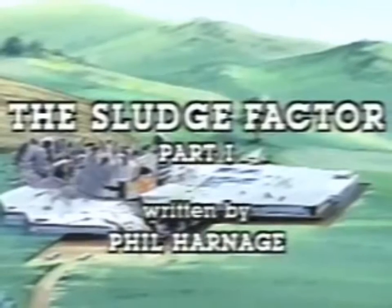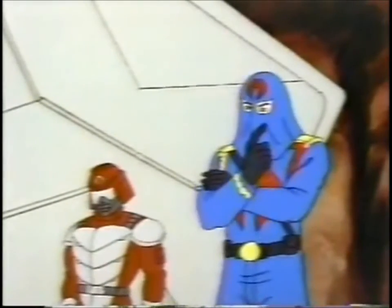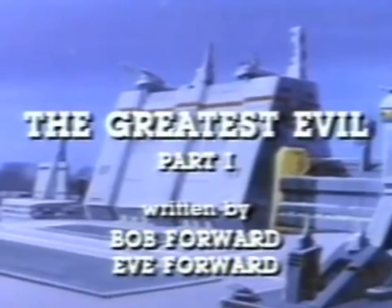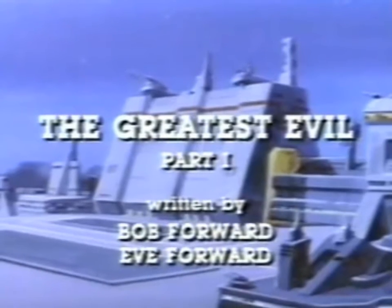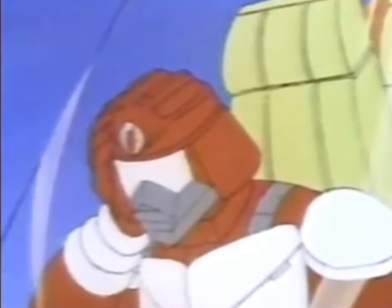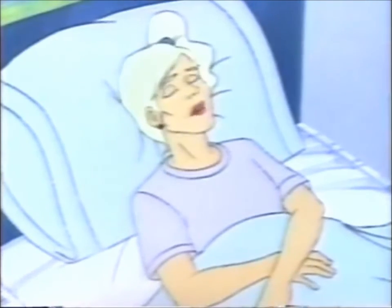That just leaves us with the cartoon series, specifically DiC. There are two appearances I can talk about. The first is in the double episode 'The Sludge Factor,' a PSA about polluting the environment, where one shows up as a sort of sidekick to Cobra Commander — he isn't very distinct. The Immortal is most prominently featured in another two-part episode, 'The Greatest Evil,' where it's a named character — well, named in as much as he is referred to as 'Crimson Guard Number One.' DiC never referred to them as Immortals, so you could see him as the leader of the Crimson Guards.